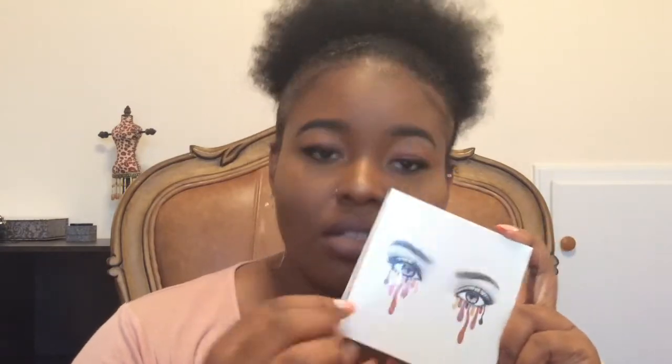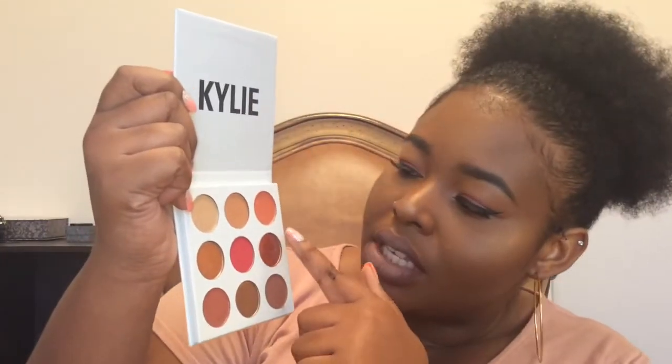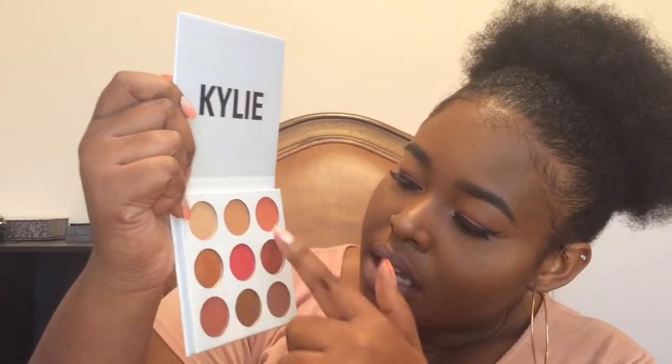This palette was really good — the look turned out great. This is my first time using it. I used this color, this color, this color, this one, and this one, but y'all will know which ones when I do the video. I'm terrible at reading this and I don't have a voiceover because I was just jamming out during the whole video.